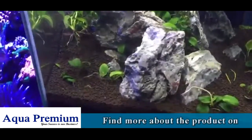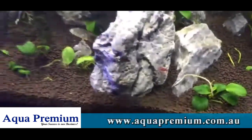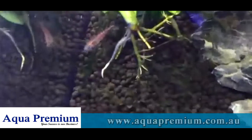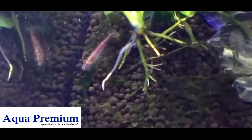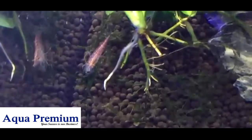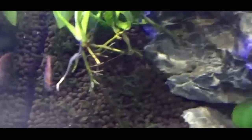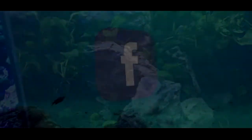Imagine that on your counter or your office desk. Shrimp are great on your office desk because they're interesting enough for you to stop and look at them, but they're not really big enough to be commanding your attention all the time. So they're a great, easy-to-keep animal with minimal distraction.